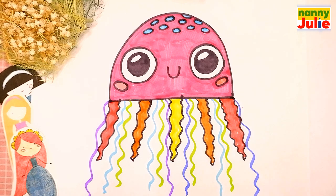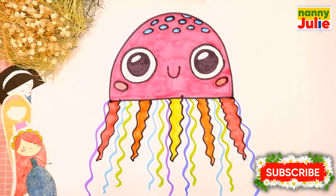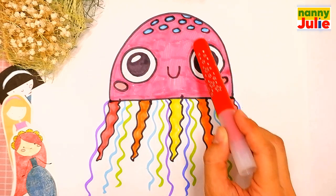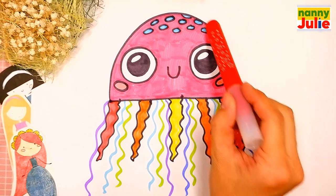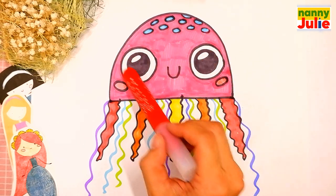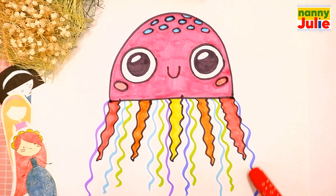Today we are gonna draw a cute jellyfish. Now let's look at the picture. Our jellyfish has a hood, cute face, and tentacles. Let's look at the picture one more time: hood, cute face, and tentacles.